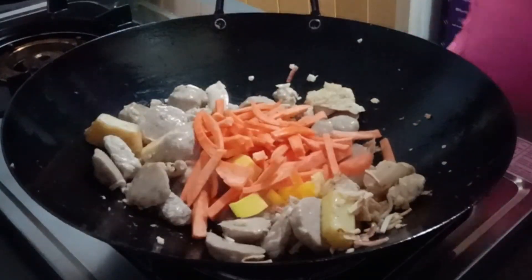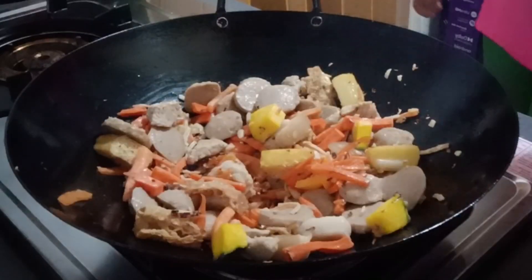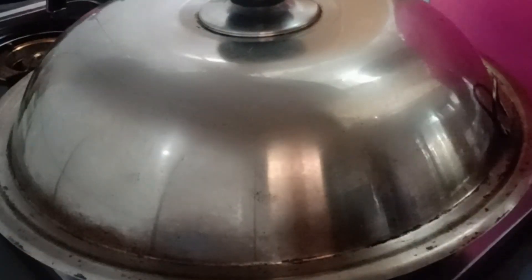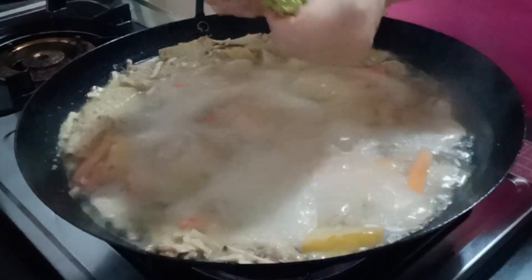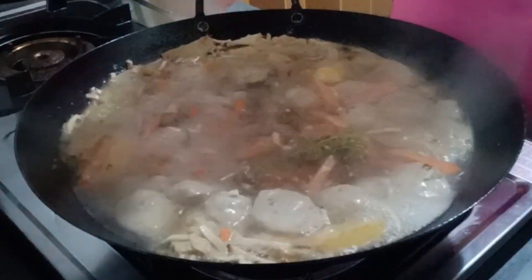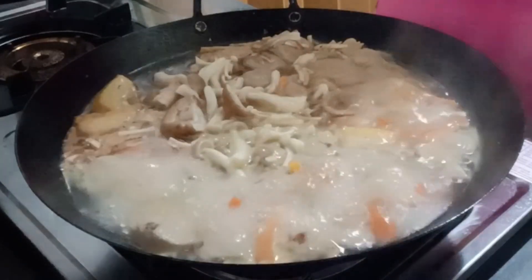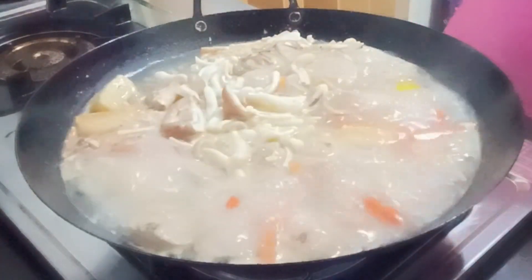Add the bean sprouts. Add the water and cover it with its lid, then check it again when the water is boiling. When the water is at a boil, just add the noodles, separate them, and add the mushroom.